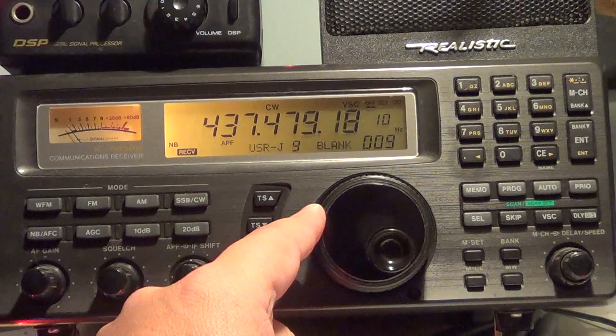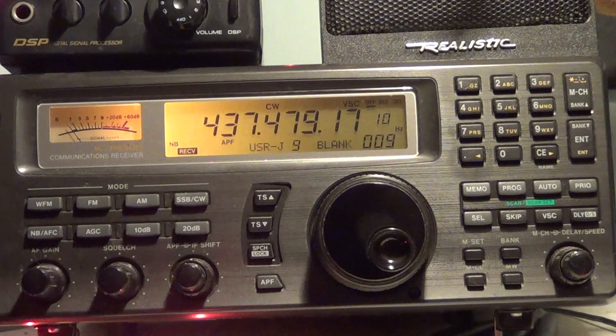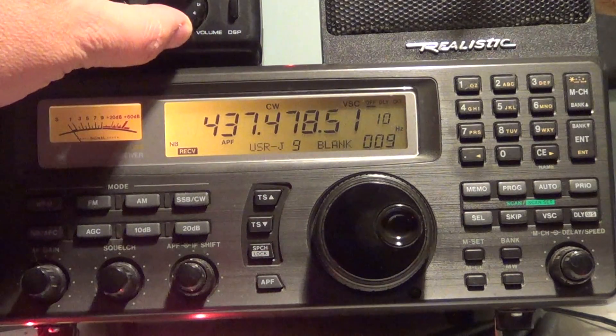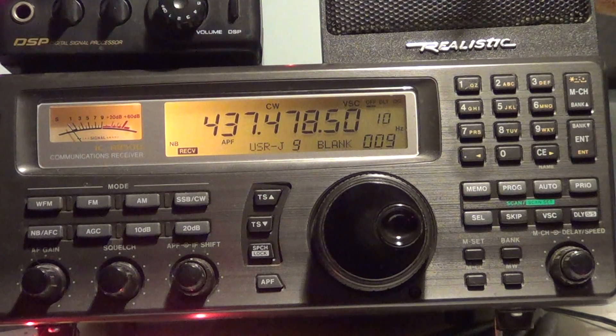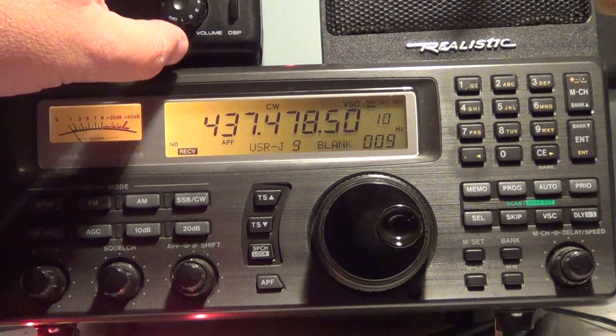So, here we go. This is the beacon of CO-66, or what's also called SEEDS-2. This is an amateur radio satellite, and this is in the 70 centimeters UHF amateur band.